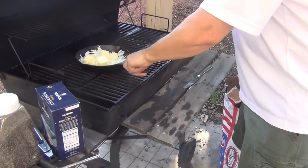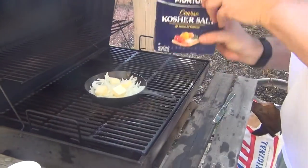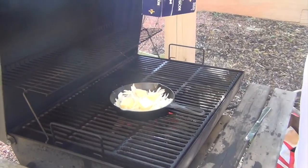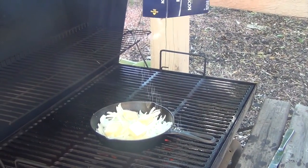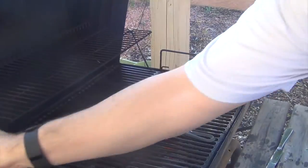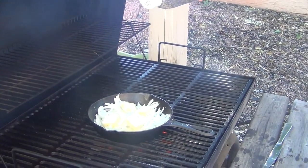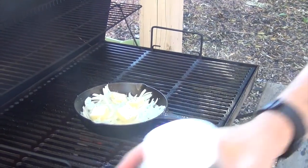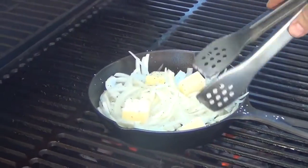I'm gonna set this on here about midway through my heat — my heat's on this side. Just a quick sprinkle of kosher salt and a quick sprinkle of ground black pepper. All we're gonna do is let this sauté up, and then we'll come back and explain why I put so much butter in this pan.